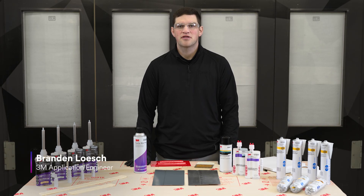Hello, my name is Brandon Lesch, 3M application engineer, and I'm here today to talk to you about OEM corrosion protection guidelines.